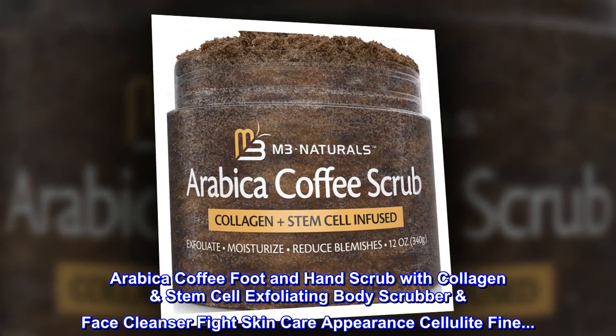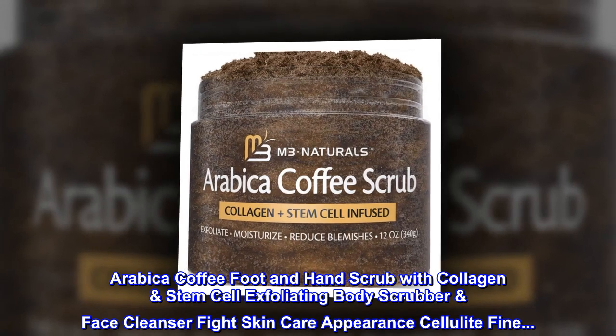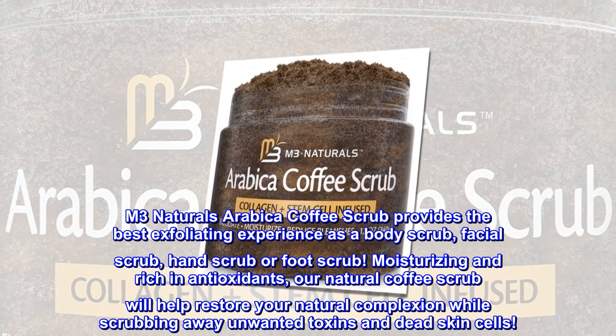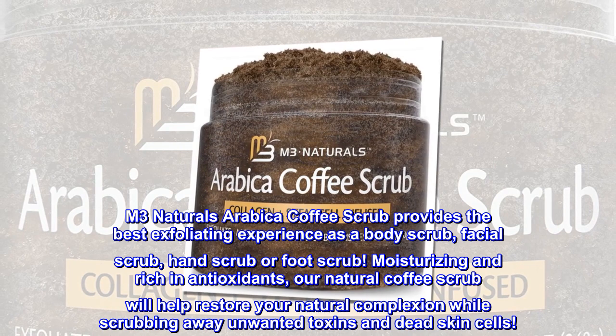Arabica Coffee Foot and Hand Scrub with Collagen Stem Cell — Exfoliating Body Scrubber and Face Cleanser. M3 Naturals Arabica Coffee Scrub provides the best exfoliating experience as a body scrub, facial scrub, hand scrub, or foot scrub.